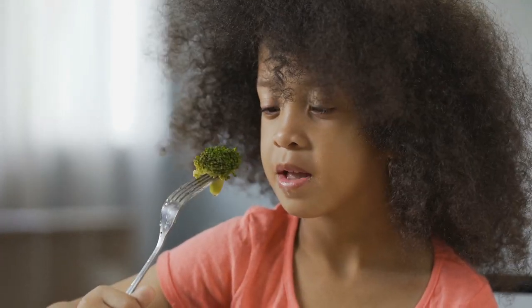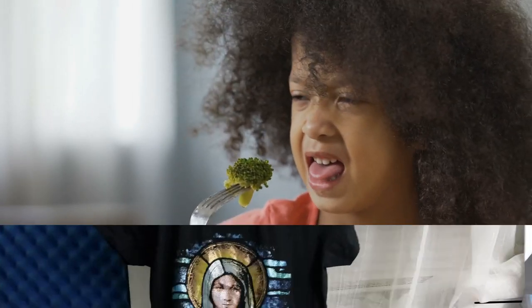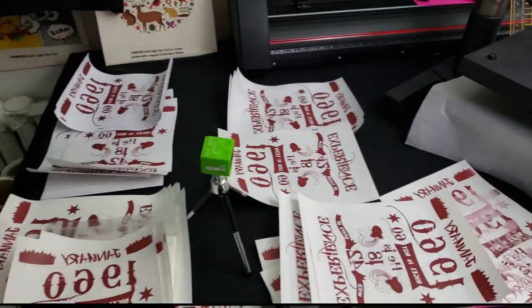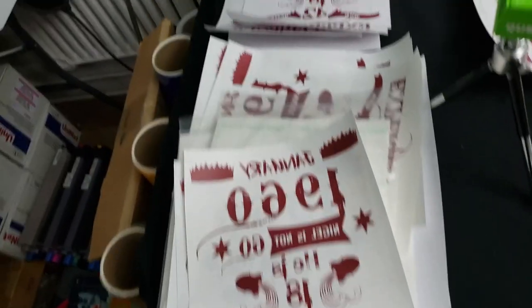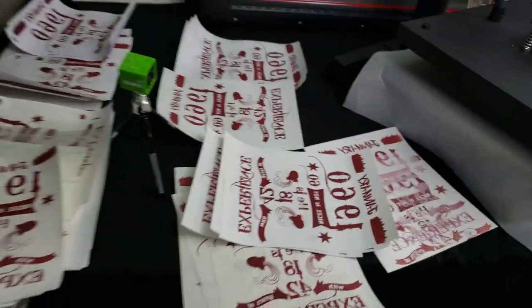If you've ever spoken to me in person or seen me at a trade show, you know I can't stand laser light papers — single-step papers. I'm just not a fan of them. But today's video we're going to be testing not just one brand but multiple brands of laser light papers, in the hopes that I can find one that I do like.